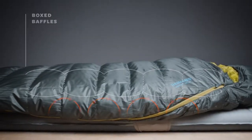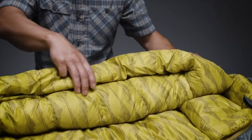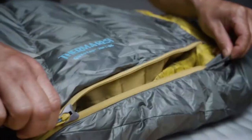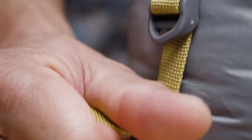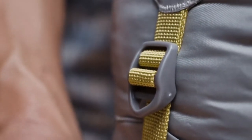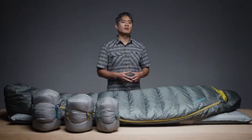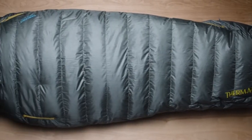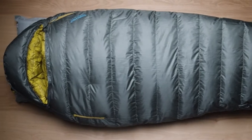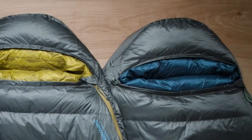Zoned construction saves you weight without sacrificing warmth, but less insulation on the bottom of the bag means that you must have a pad suited to the temperatures. Thermarest had fun naming the fit of this series: the WARM system stands for "With Additional Room to Move," and it's designed to let you move around more than traditional bags while still remaining thermally efficient — so it's a little less mummy in your mummy bag.